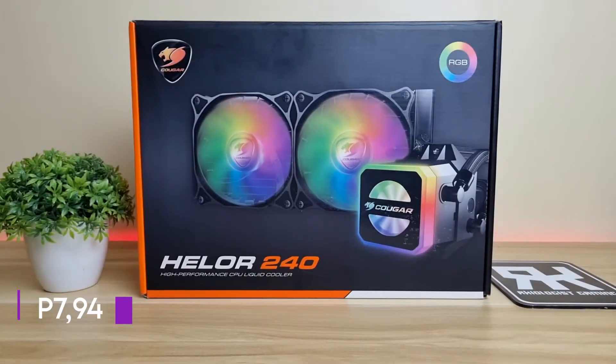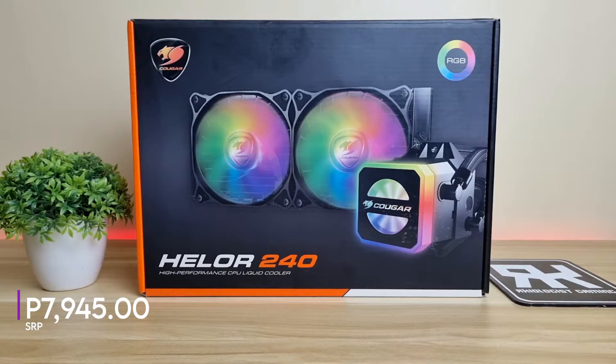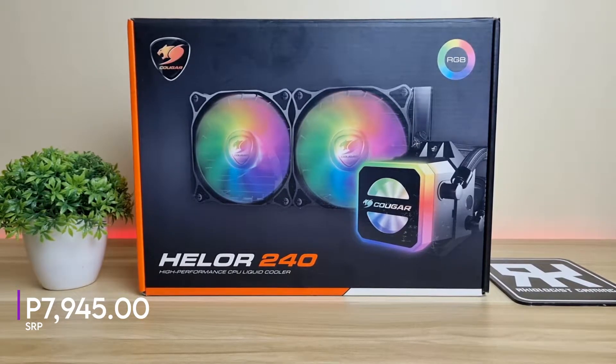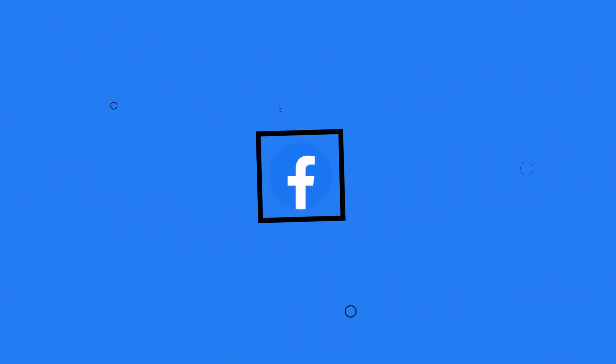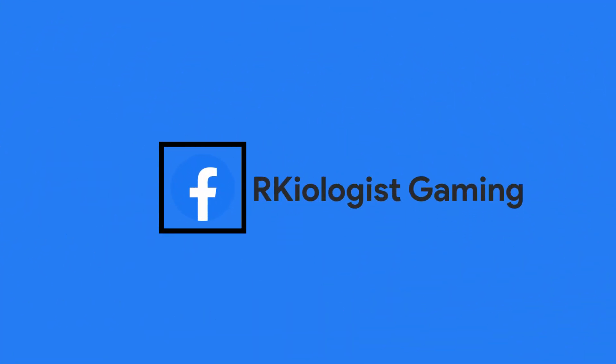You can buy the Cougar Hellor 240 at the suggested retail price of 7,945 pesos at your nearest computer stores like Joyo Marketing, NewTek, PC Hub, and other Cougar-affiliated stores. I hope this video is informational for you. For more videos, click on the subscribe button and follow my Facebook page. See you in the next video.